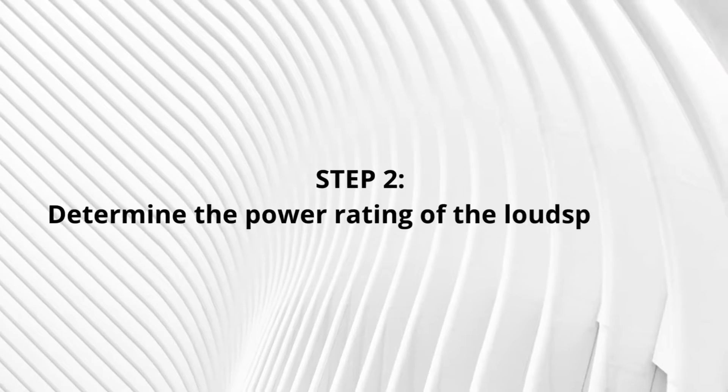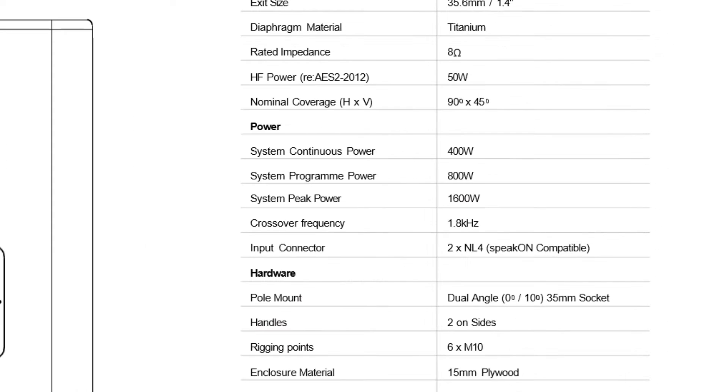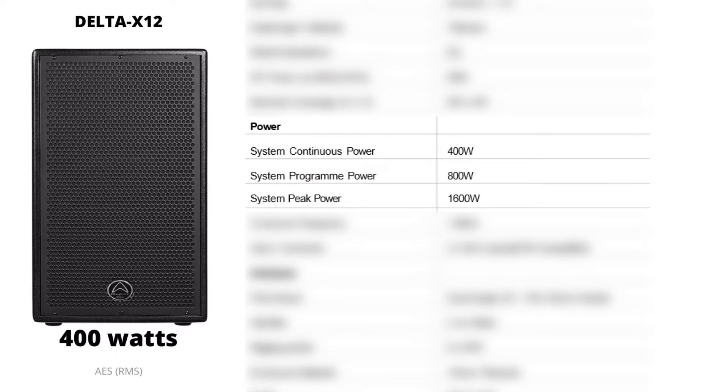If you plan to connect multiple loudspeakers to a single amplifier channel, you have to determine the combined impedance — we'll get to that in a bit. The second step is to determine the power rating of your loudspeaker, also found in the technical specifications. There are three different power ratings given, but we're only interested in the continuous power rating — also referred to as the RMS power rating — as that determines how much power the speaker can handle over an extended period of time. For our Delta X12 loudspeaker, it is 400 watts.